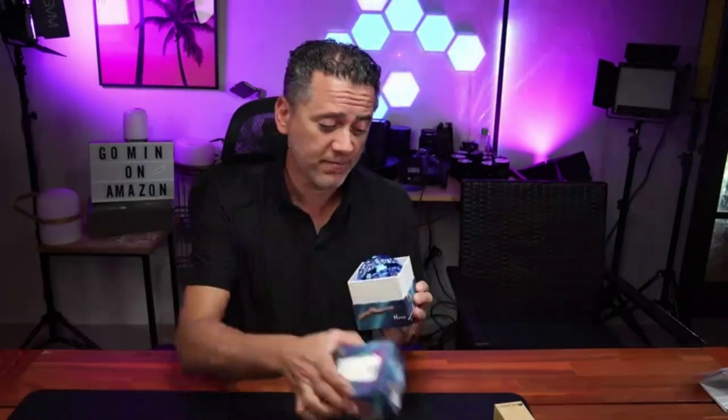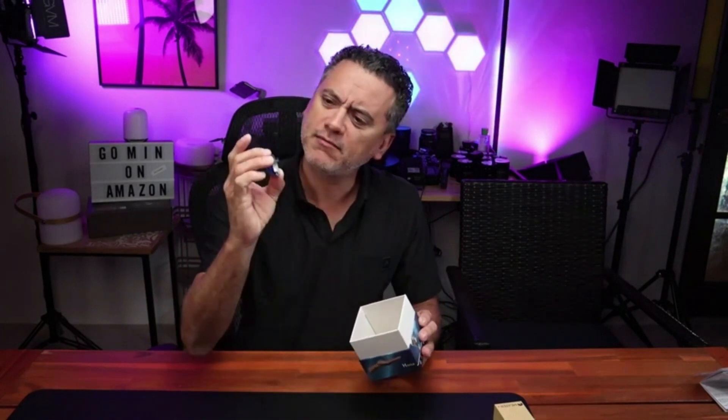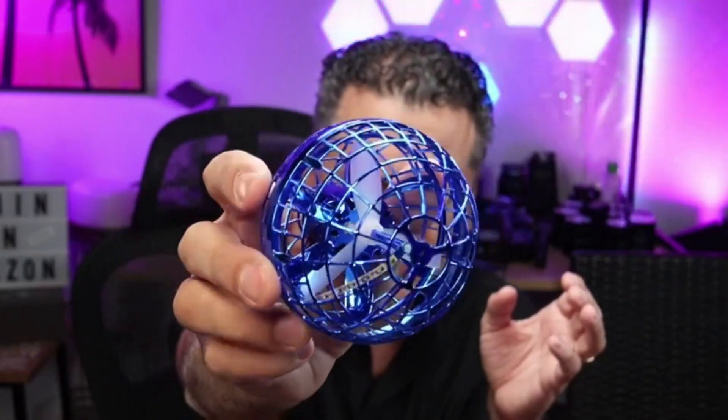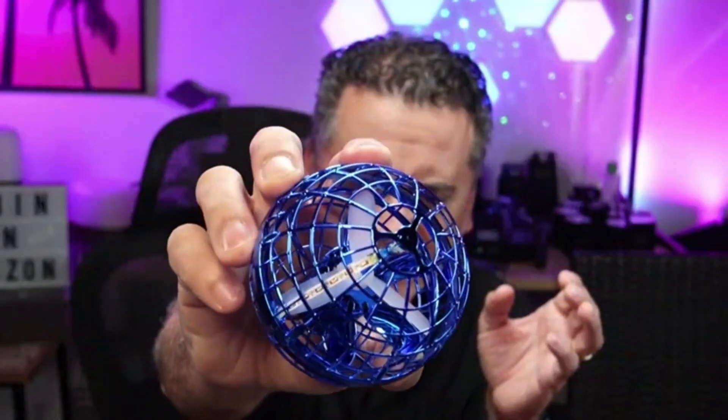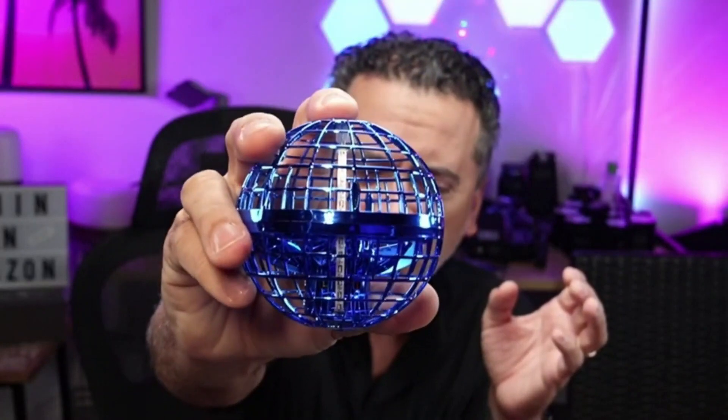Let's see what's in the box right away. Of course you have the orb ball and some sort of a cap. Right off the bat you can see the propellers, and the ball is — I wouldn't say squishy, but soft.